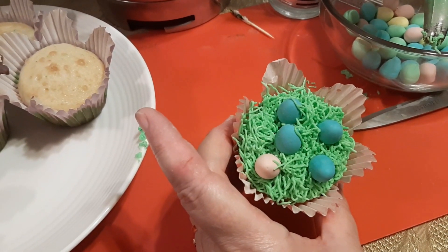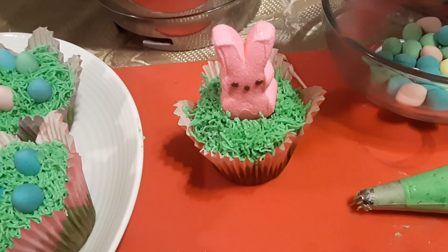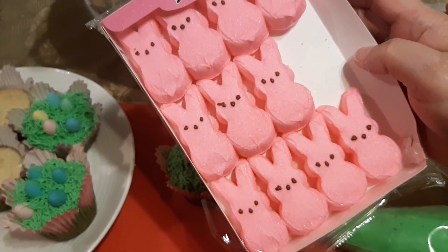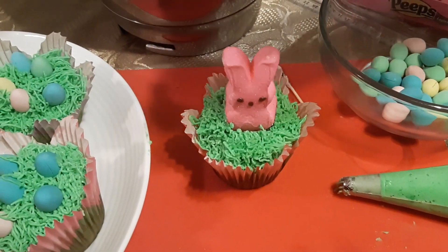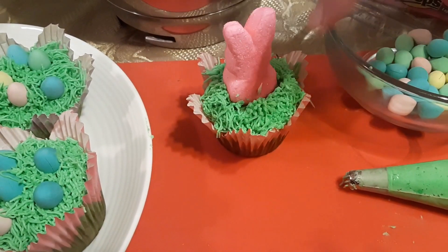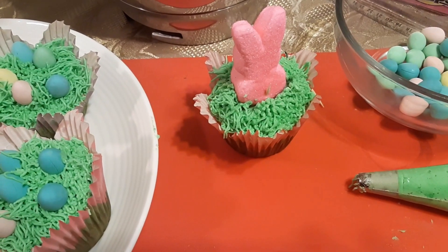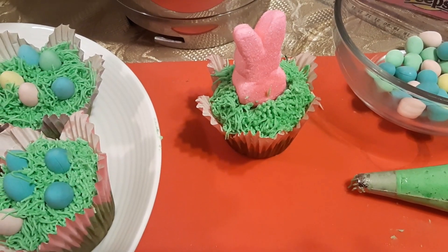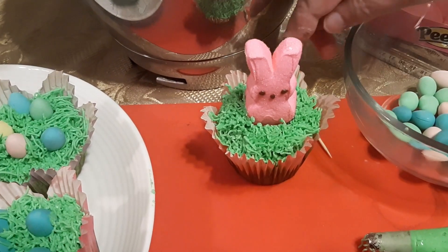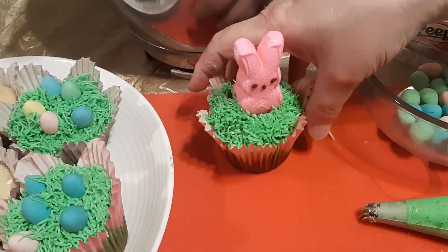This is the second way we're doing it. You put a blob of icing in the middle, then you stick in these — they are Peeps, marshmallow Peeps. So you put a blob of icing, stick the Peep in it, and then do the grass all around it. If you want to stabilize it while you're doing it, you can just put a toothpick in the back. You can leave the toothpick in, but please before you serve them, take the toothpick out. Once the icing kind of hardens, it hardens around the Peep and the Peep stays up by itself.